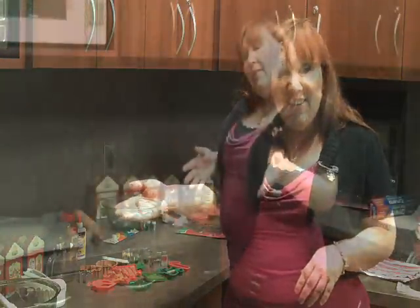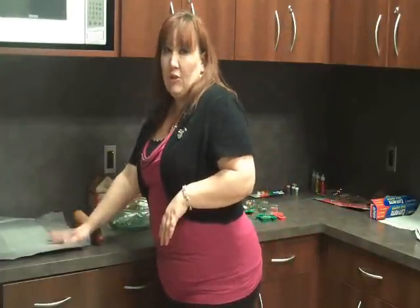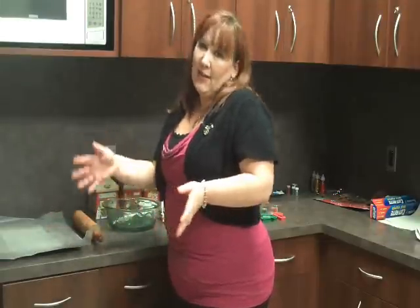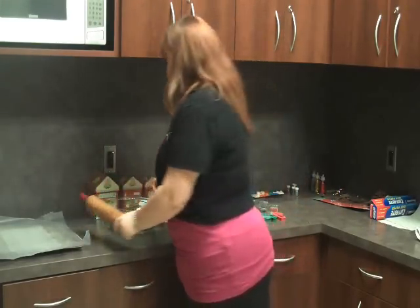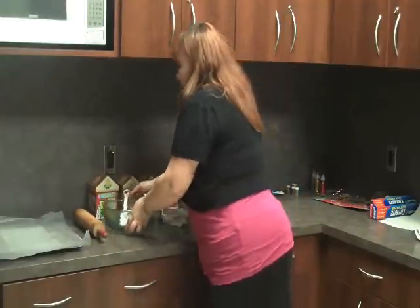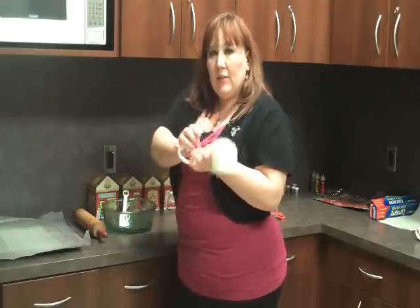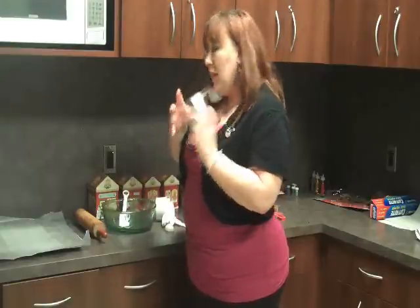Let's go ahead and get started. One of the items you will need is a pan to put your finished product on so it can dry — and it can take some time. You'll need a rolling pin to roll it out just like cookies, and a bowl and a spatula or some type of utensil to stir everything up with. You'll need dry measuring cups and measuring spoons, and also a wet measuring cup for the liquid.